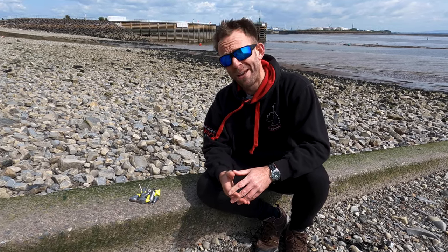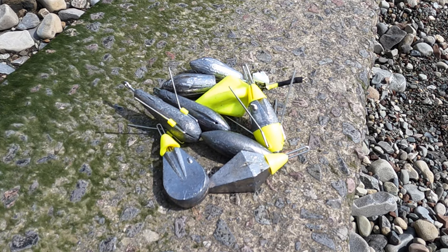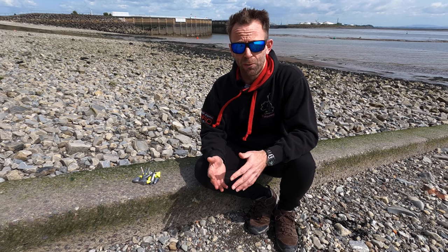Hi there, welcome back to the VMO YouTube channel. This is Jansen from VMO and today I'm going to be talking to you all about fishing weights. Now fishing weights, sinkers, leads, whatever you want to call them — it recently occurred to us that there is such a big selection out there that the would-be shore angler is probably bamboozled by the variety. Well today I'm going to go through most of the popular types of leads and explain to you exactly what they're used for.